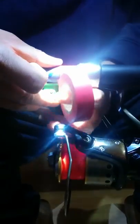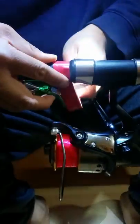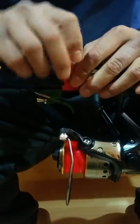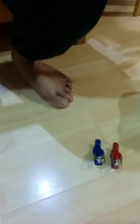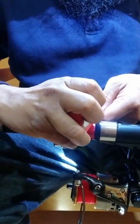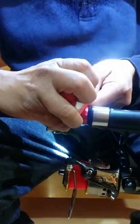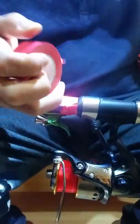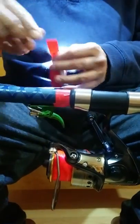If you do it three times, tied up with the insulation tape — three times is enough. You need to do the other side as well.